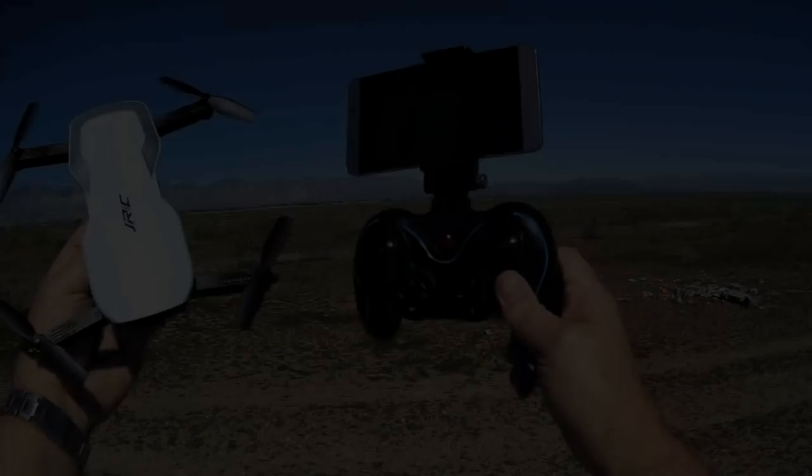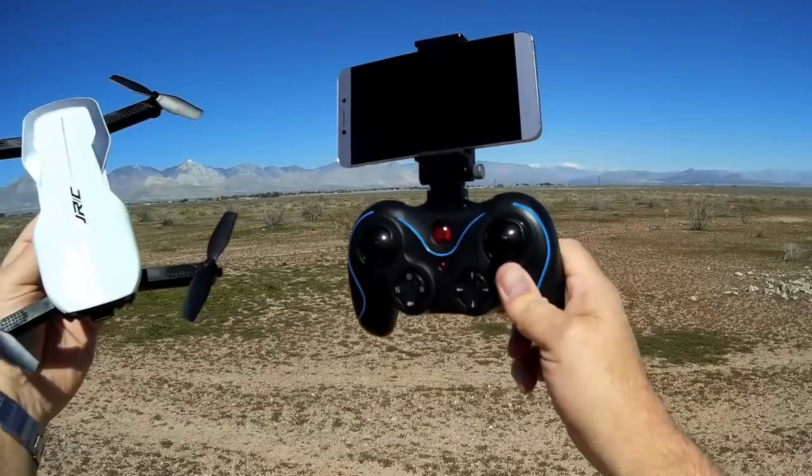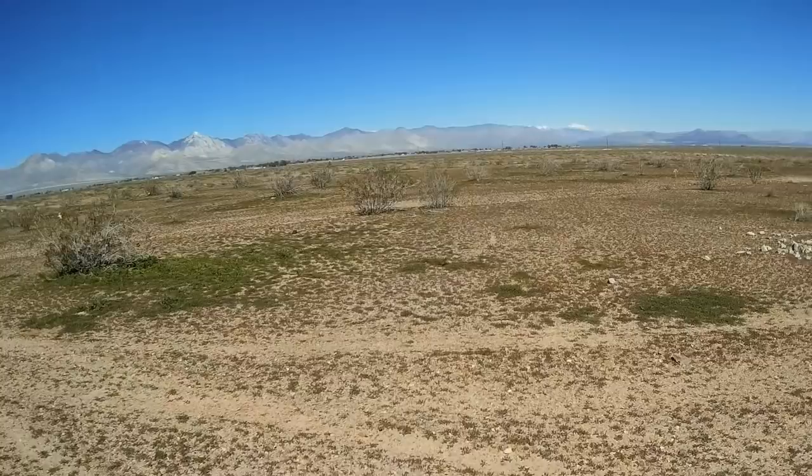Good morning, QuiCopter101 here. We are out at one of my favorite flying areas out here in the desert — another beautiful Saturday today. And what I've got for you again is the JGRC H71. So let's get right into it.